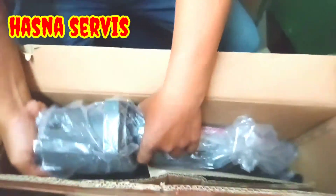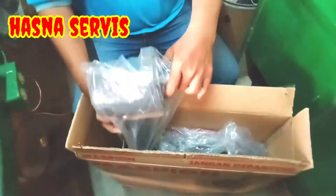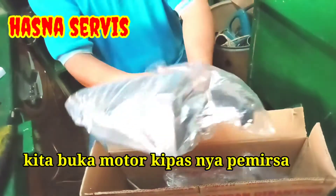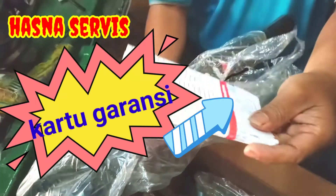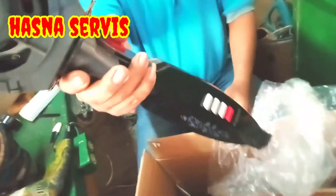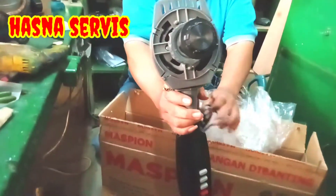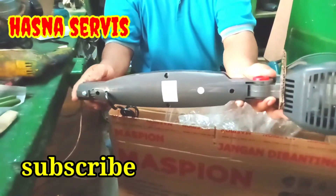Oke pemirsa kita angkat dulu bagian bodi kipas angin seperti yang terlihat di layar. Kita keluarkan dari kardusnya dan kita buka plastik penutup atau pembungkus bodi kipas angin. Ini kartu garansinya pemirsa. Ini baru ya, masih kinclong — Maspion 16 in stand fan.